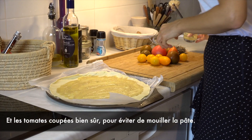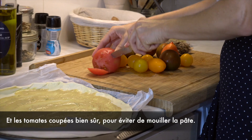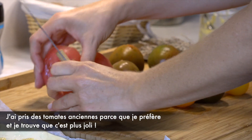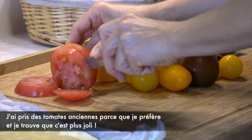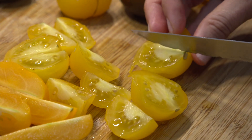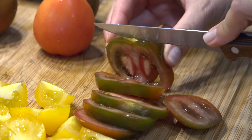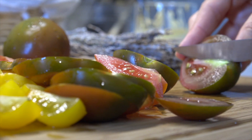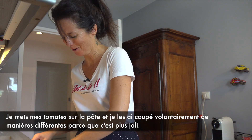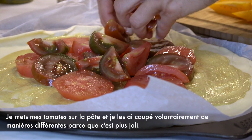And then the tomatoes that we're going to cut, because I don't want the tart to be soggy. I took heirloom tomatoes because I prefer them, and it's even more pretty. I put my tomatoes on my tart, and I cut them all differently — on purpose simply because it's prettier.